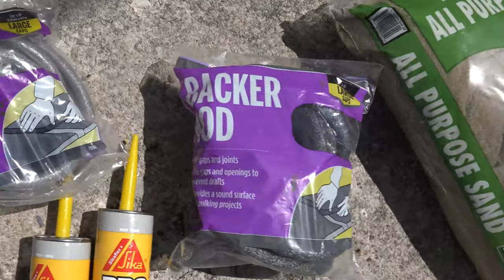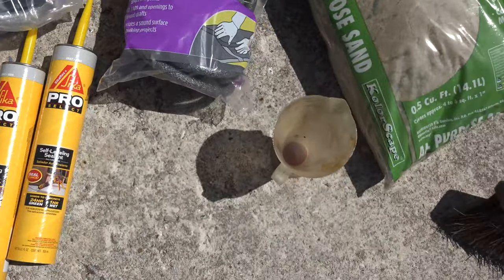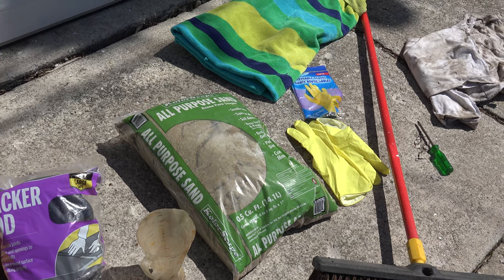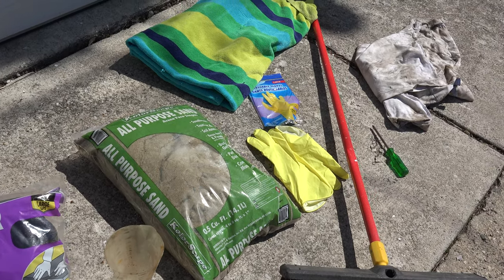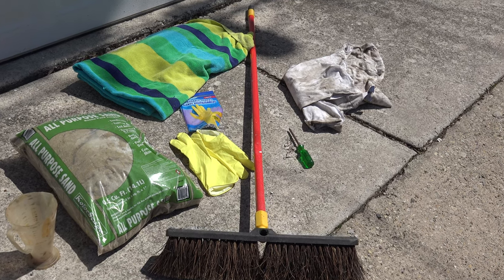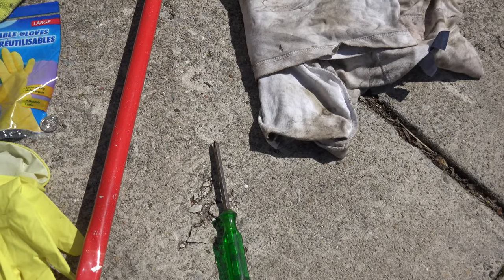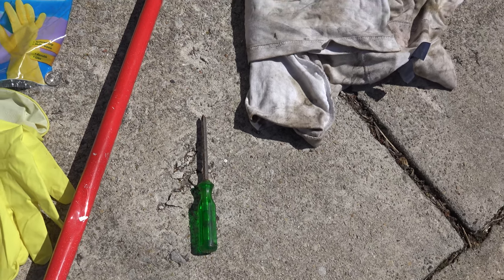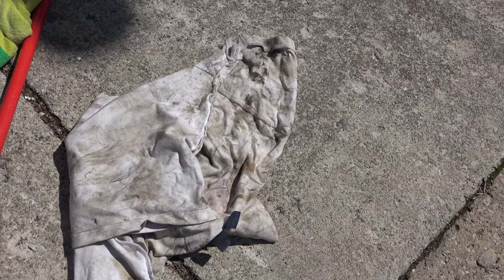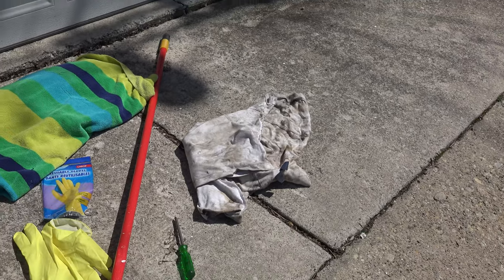And then we have something called Backer Rod. You are going to need some general purpose sand, a cup so you can pour the sand into the crack in a more efficient manner. You are going to need a broom, some protective gloves based on the product that you are using, a screwdriver to clean out the leaves and debris in the crack, some knee protection, and a rag. Don't forget to use safety glasses and a respirator if needed.